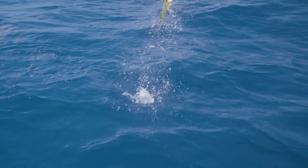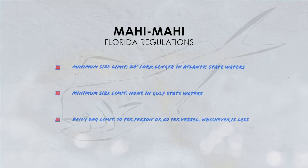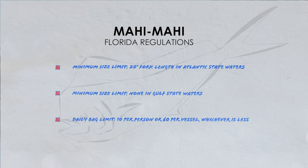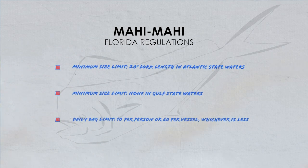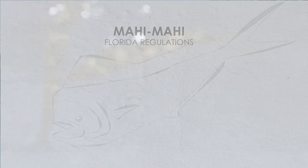What's really nice about Mahi Mahi is they're acrobatic, they're colorful, they make really fast runs, and they taste great. Another cool thing about Mahi is that they grow very quickly, sometimes 2 to 5 pounds in one month. The legal limit on a Mahi is 20 inches from the nose to the fork of the tail, and you're allowed 10 Mahi per person, or 60 Mahi per boat.